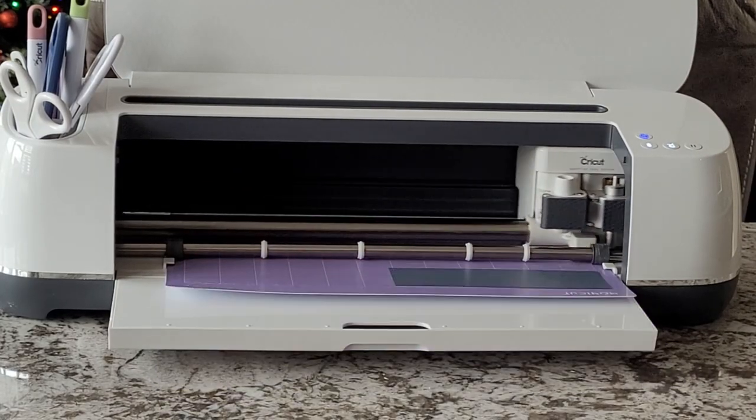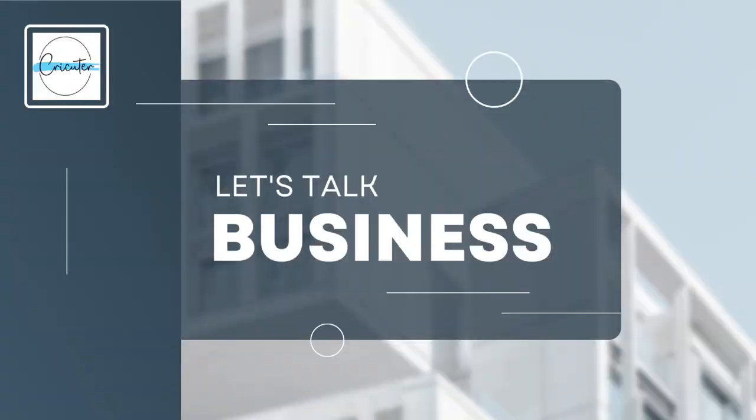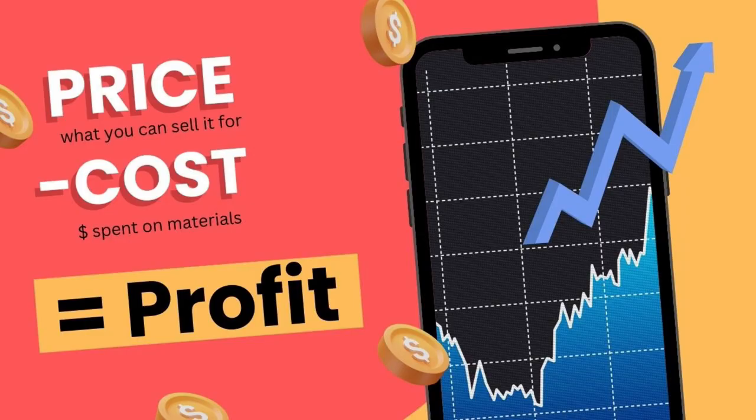A lot of the subscribers on my channel sell projects that they make with their Cricut machine. So let's take a moment to talk about business. To calculate profit, you have to take the price — which is what you can sell it for — minus the cost, which is what you've spent on materials.